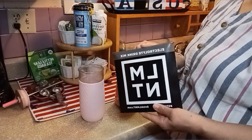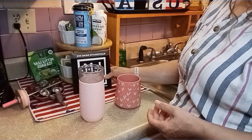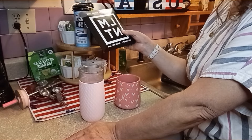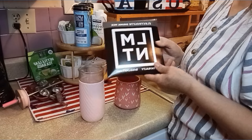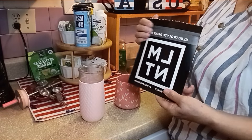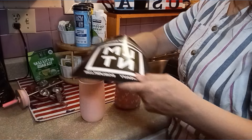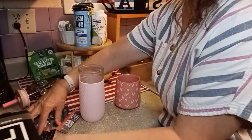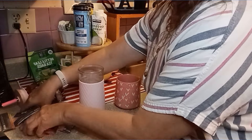Before I went on my trip I purchased some Element. This is electrolytes and there are different flavors - it's Stay Salty, Drink Element. It's got all of your electrolytes in here. I wanted to share all the flavors. Personally I really like the watermelon the best. These are new flavors. I had ordered two packages from Amazon and they sent me this sample package, and there are so many different flavors I have not even tried.